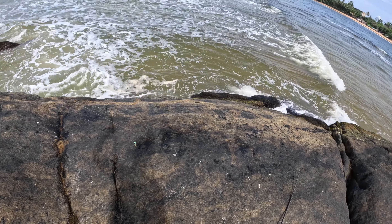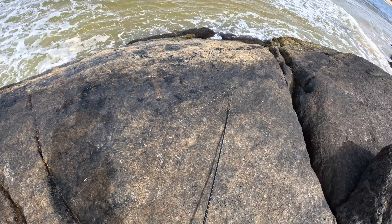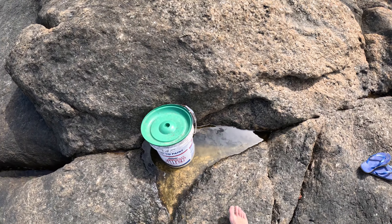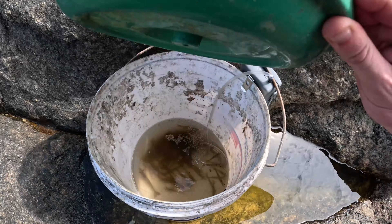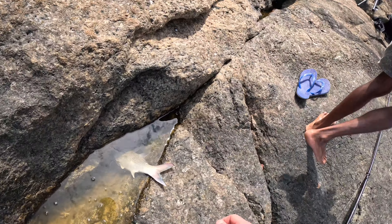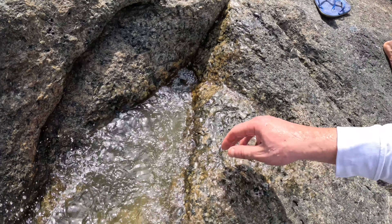This is my spinning rod. I've got my sabiki rig here - just a small sabiki, and on the end of it I put a spoon. I'm going to spend the next hour just throwing this and retrieving it. I'm going to try fast retrieve, slow retrieve, see what works, jig it around and let's see what I get.